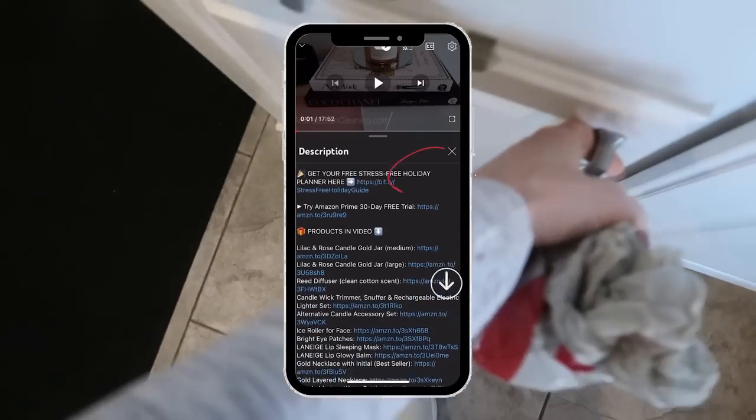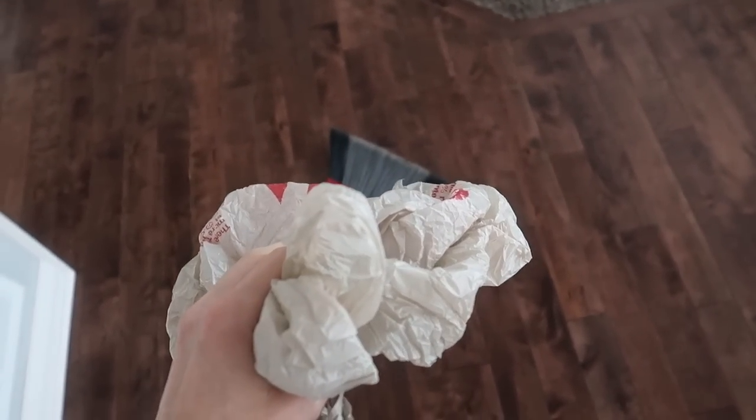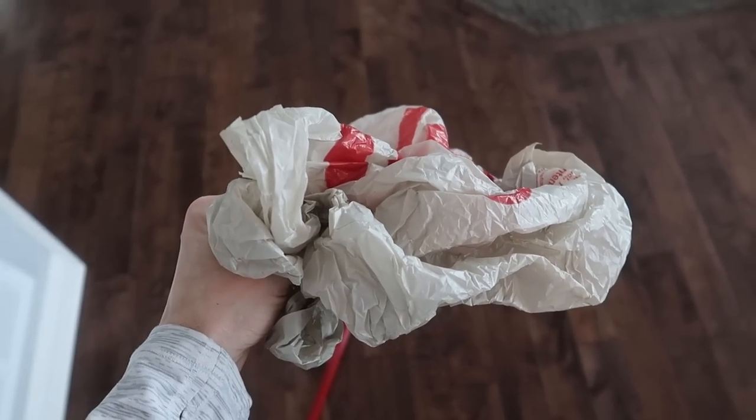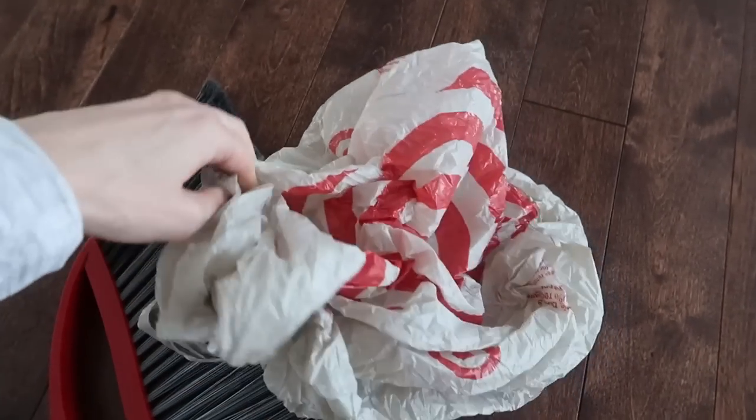Anything I talk about will be linked in the description box below. Thumbs up if you have a ton of these plastic bags lying around your house. We do grocery pickup and then we get an explosion of them. Did you know that many grocery stores actually have recycling for plastic bags?